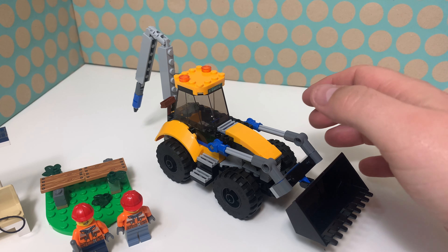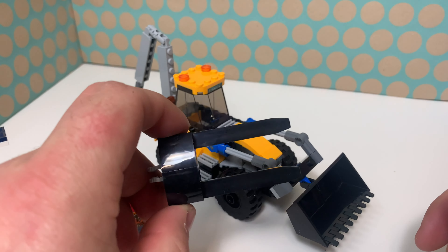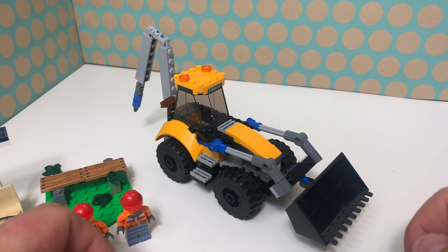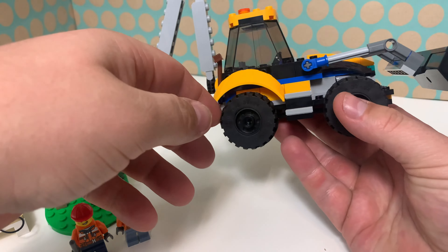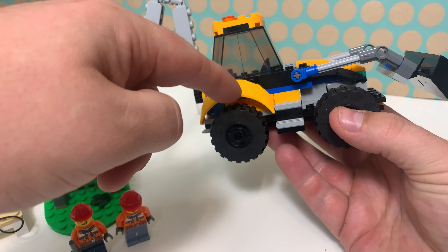Then there is also this excavator. It has a shovel but also this fork and you can swap them, which is a nice feature. There is also this drill — it is even a little bit pointy and I think this looks quite nice. This part is by the way new in this color as well.